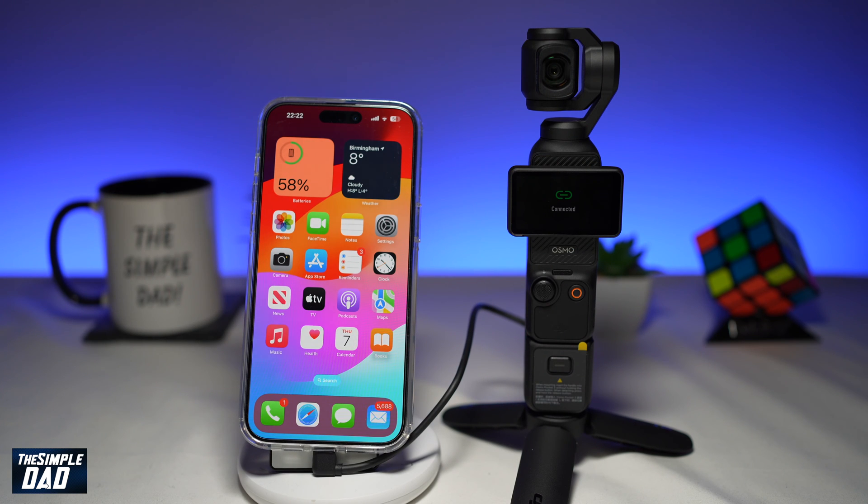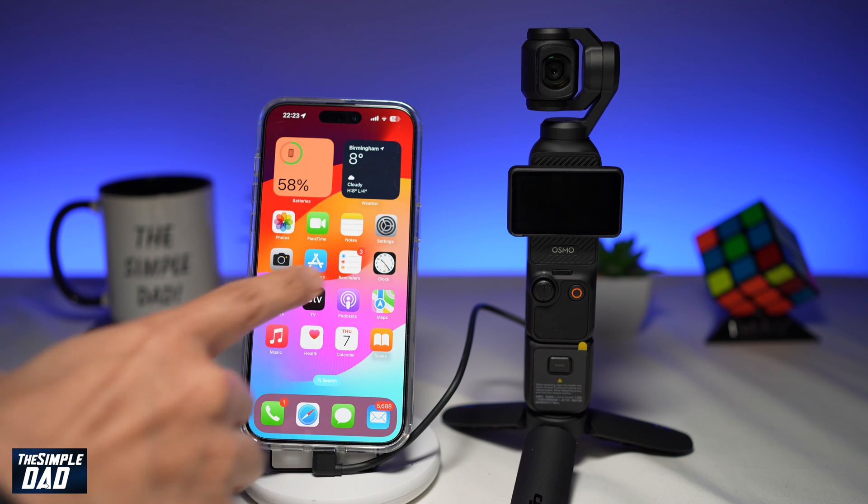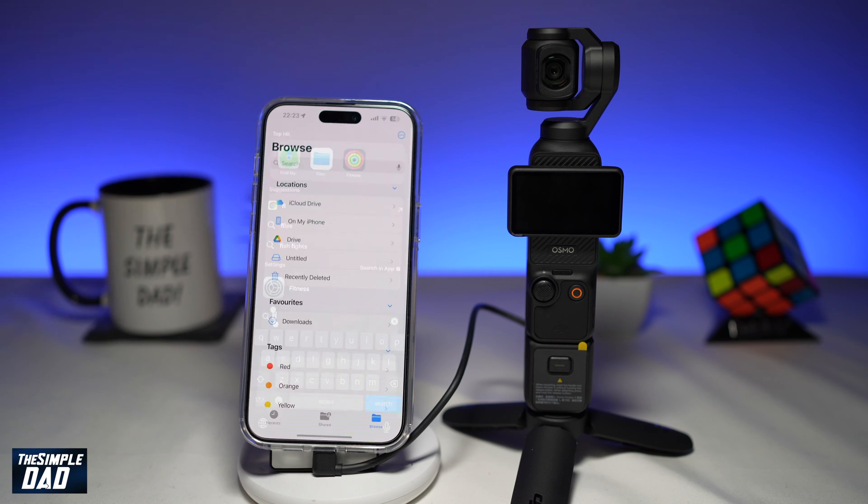Now if you're connecting the DJI Pocket 3 to your smartphone, you'll be able to view media or you'll be able to download it to your phone. In this example, I'm using an iPhone. To view or download media from your DJI Pocket 3, you want to use an app called Files. Go ahead and open up the Files app.